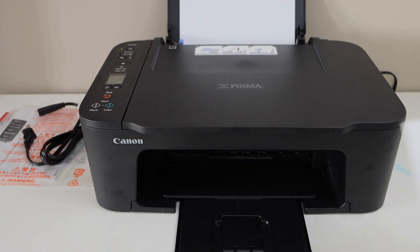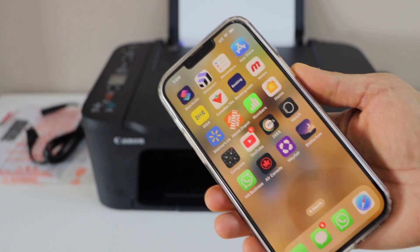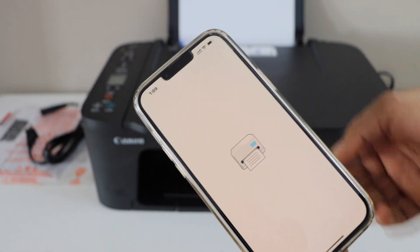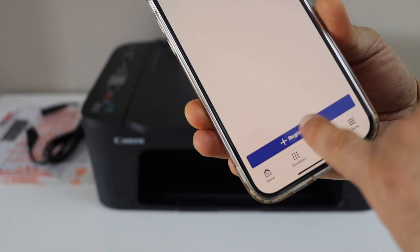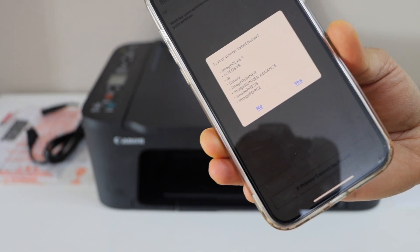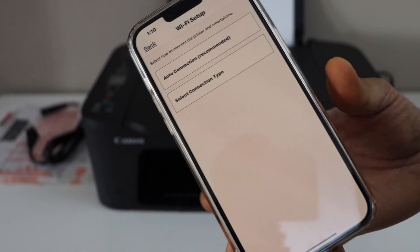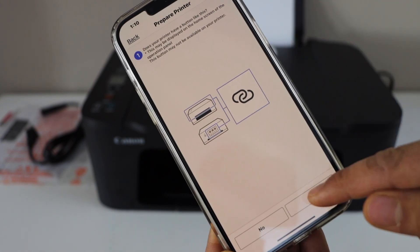Let's do the wireless setup of the printer. For that we have to use our smartphone, MacBook, or laptop. Let's start with the smartphone. On the smartphone you can download the Canon Print app from the app store. In the app, click on the add button and click on register printer. Select the option if the printer cannot be found. On the next screen it will ask if your printer is listed below — click no. On the next screen select the first option, auto connection. It will ask: does your printer have a button like this? Yes — click yes.